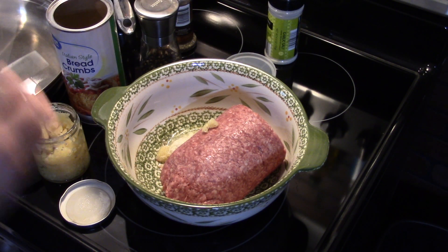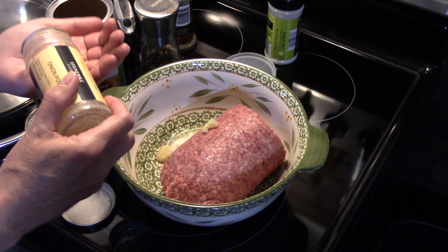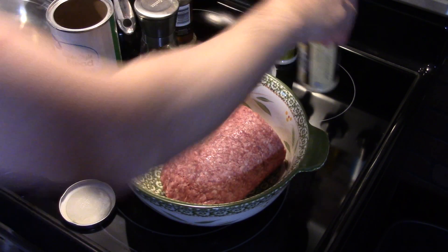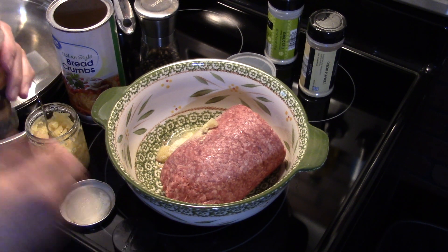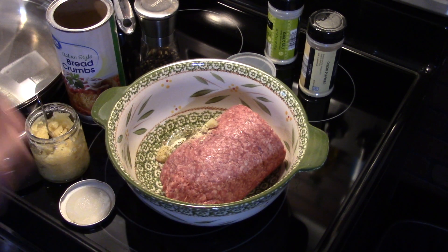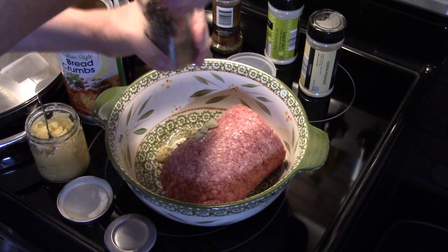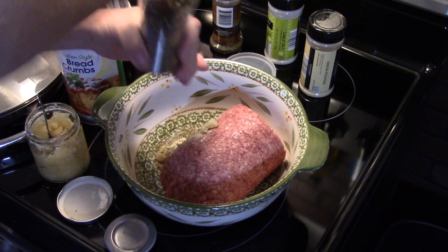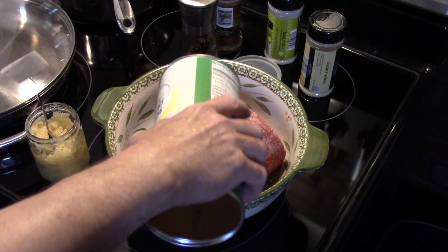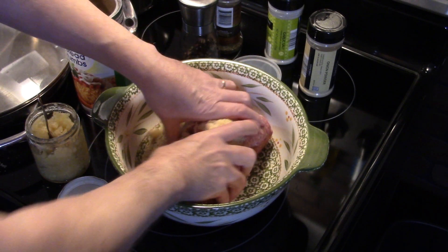I'm using about a teaspoon of onion powder. This is actually a side dish I made in a previous video and one of the viewers asked if I could do a full video on it, so that's why I'm doing it. I'm gonna put in about a teaspoon of Italian seasoning — you can season your hamburgers any way you like — a teaspoon of black pepper, and about a half a cup of Italian seasoned bread crumbs to help bind it together.